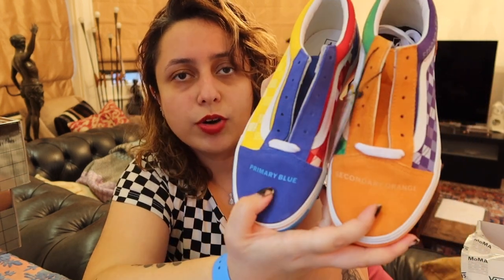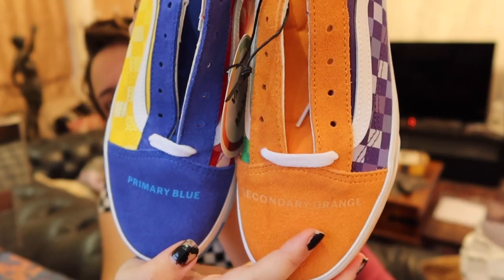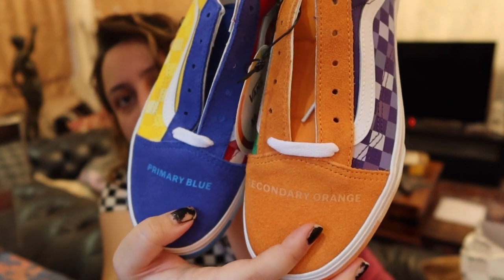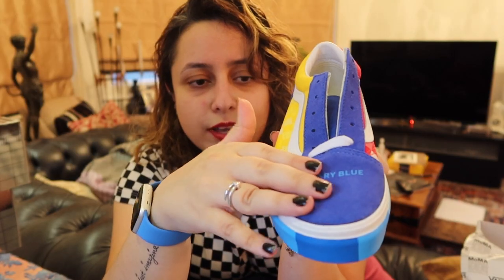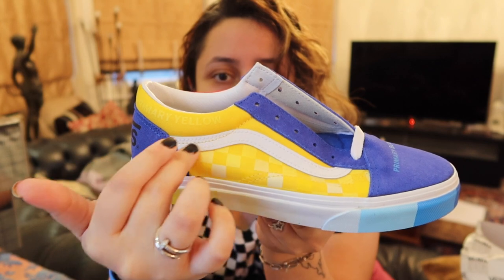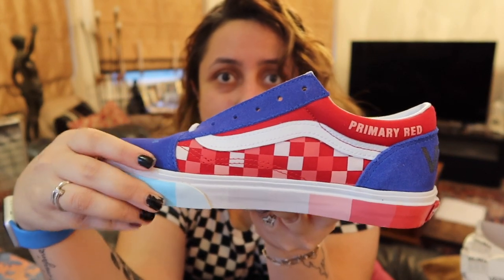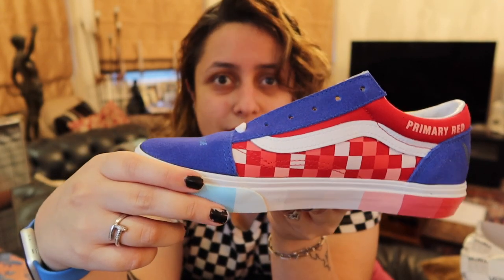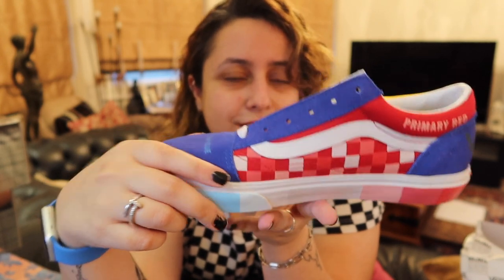Yeah, these are just meant to be generic MoMA Vans — they're not from a particular artist. They're just meant to show some modern art. On the right shoe it says 'primary blue,' my favourite colour, and on the left one it says 'secondary orange.' I love the contrast between these two colours. The right shoe is blue with different shades of blue on the front, which is so cool to me. On the side is yellow — some checkered yellows with the white stripe. On the back it just says Vans, same blue as the front. On the other side you've got red — primary red — with some red checkered stuff. I absolutely love the sole of the shoe. I love how it's got the colours on it. That's such a unique thing — you don't often see it in Vans, but when you do, it's awesome.